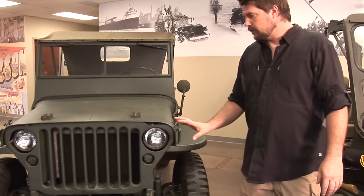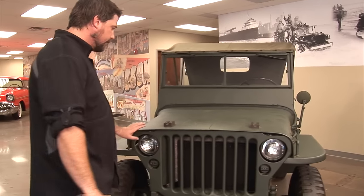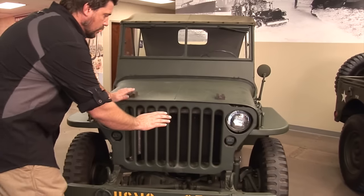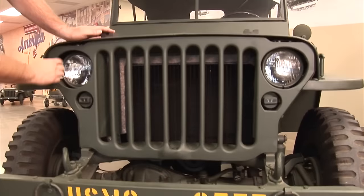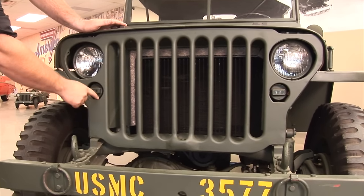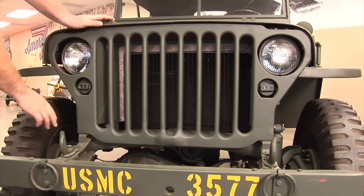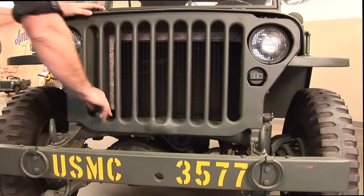The way you can tell if this is an MB or a GPW — which is the Ford version — some of the main characteristics of an MB are it's got nine slots in the grille. It's going to have recessed headlights, and it'll have this flat and then round shape for the blackout lights. You have your standard Willys round tubular front crossmember.